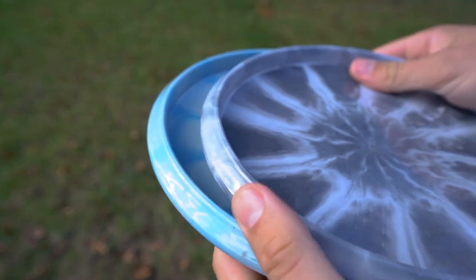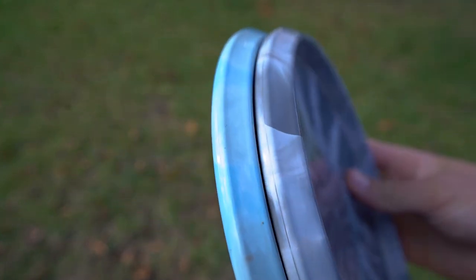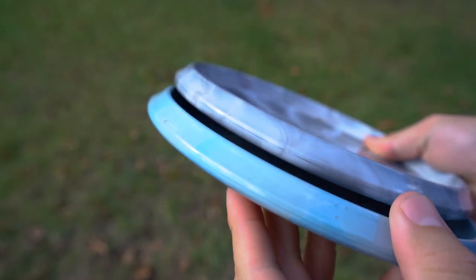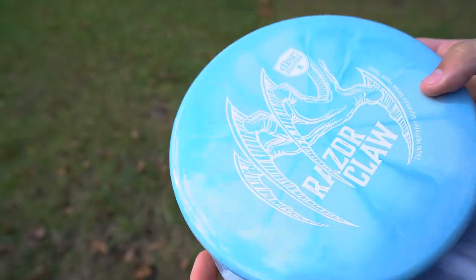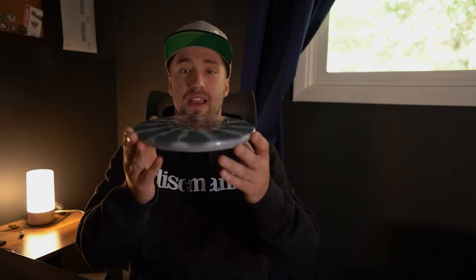The biggest difference that we have is the actual shape of the disc. Discmania went ahead and made the decision to retool this Tactic. By the feel of it, it feels like the disc is a little deeper. This outside wall feels a little higher, so there's a little bit more to grab onto. It feels like the disc might be a little bit more stable with less glide. It has a pretty flat top for the most part, which is very similar to what the Razor Claw 1 was.